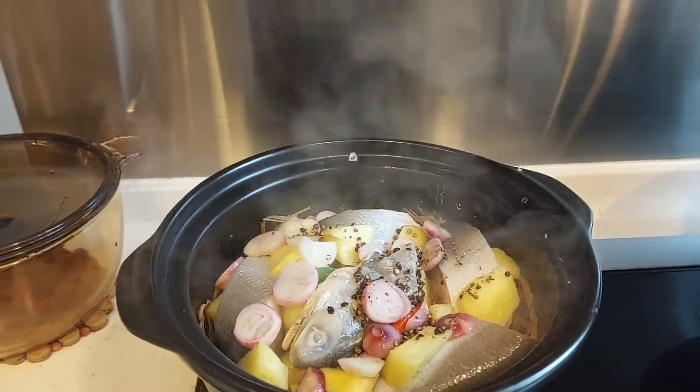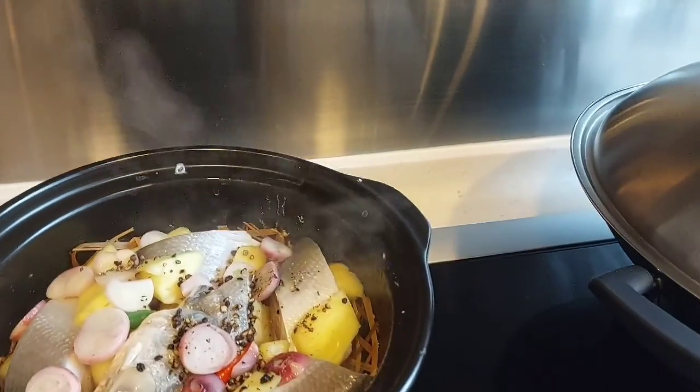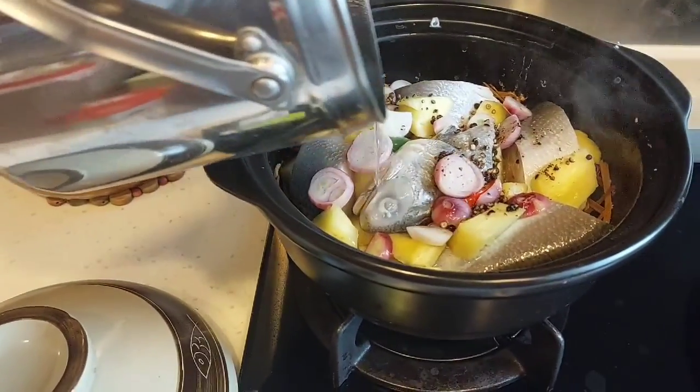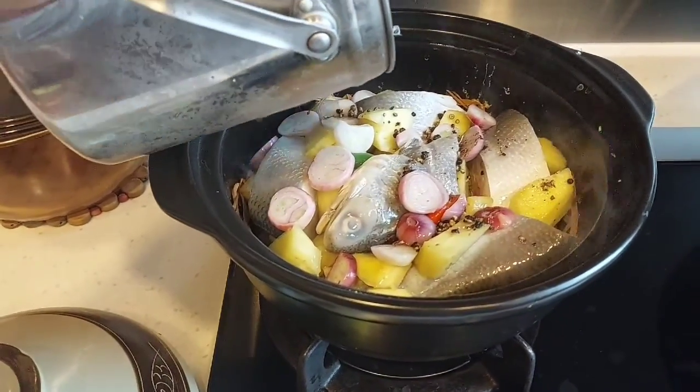There — now the fish goes in. It smells so good. Let's add water to it. It still needs a little more.